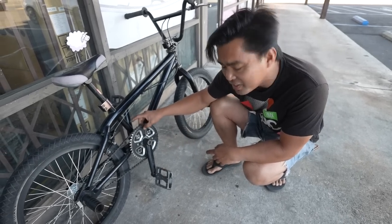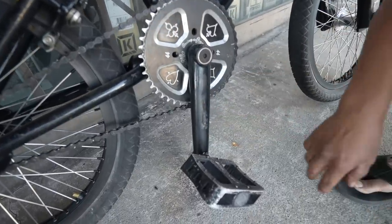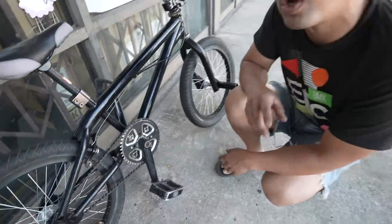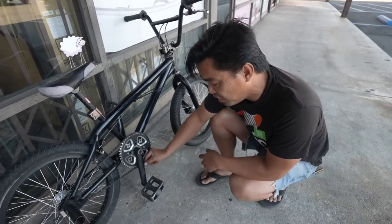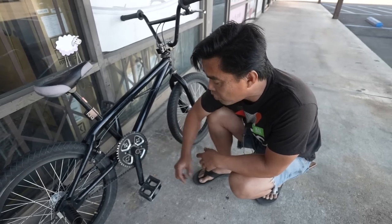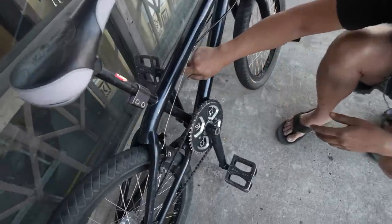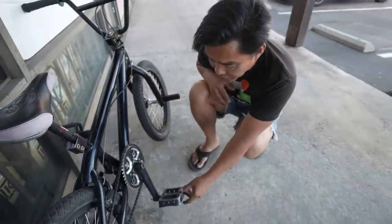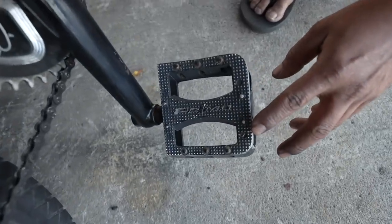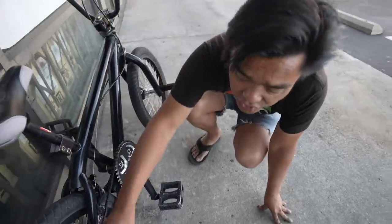These are the Profile SS cranks. If you're familiar with Profile Columns, these are the grandfather version — the Columns are thinner and lighter, but these were the cranks to have. Giant pedal bosses right here. People weren't worried about lightweight back then. These are the OG Tenderizer pedals — not the version threes we have now. And of course, giant chain tensioners.